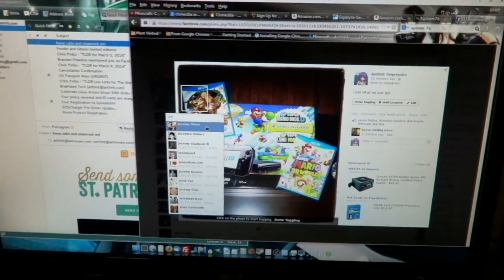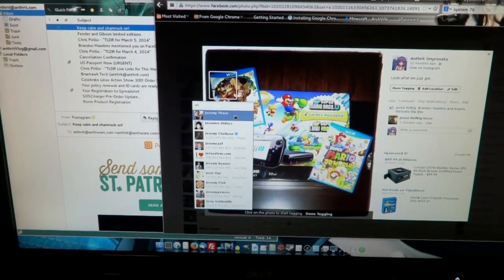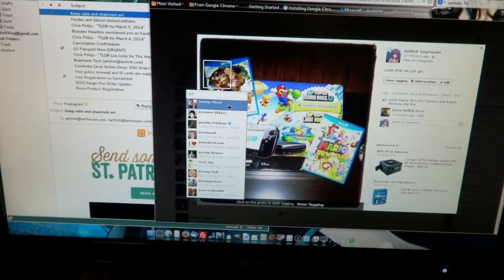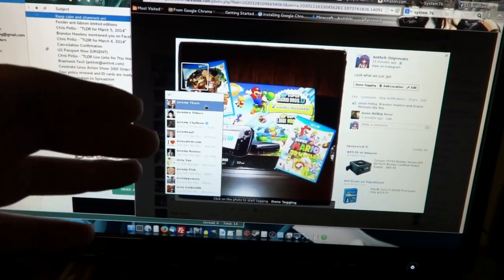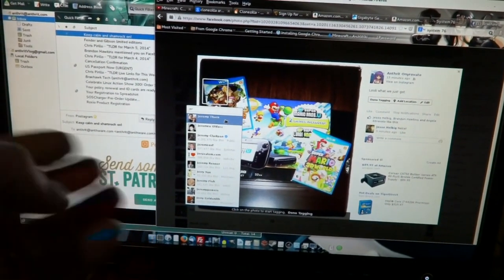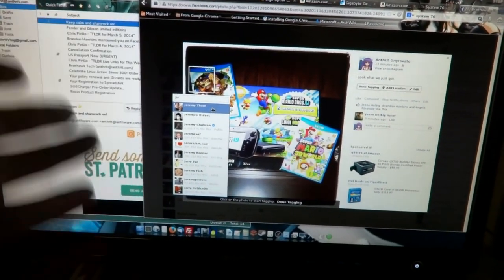Well, here I am, seven days later — exactly a week from when I took my first clip. I'm sorry I didn't vlog much of the process, because I just was so into it and so addicted to it that I just did it. But I have been writing a document — it's going to be a PDF and a blog post up on Brayhawk Tech's website in the future, along with this video.